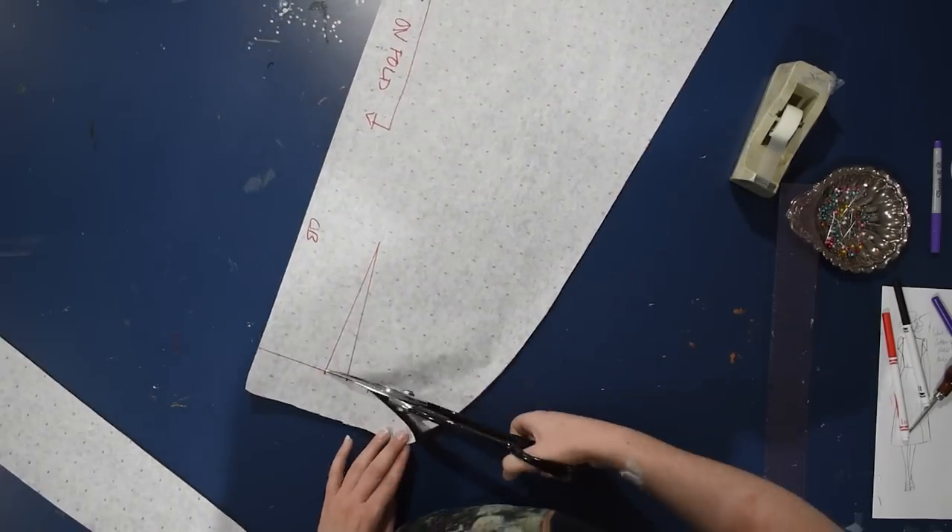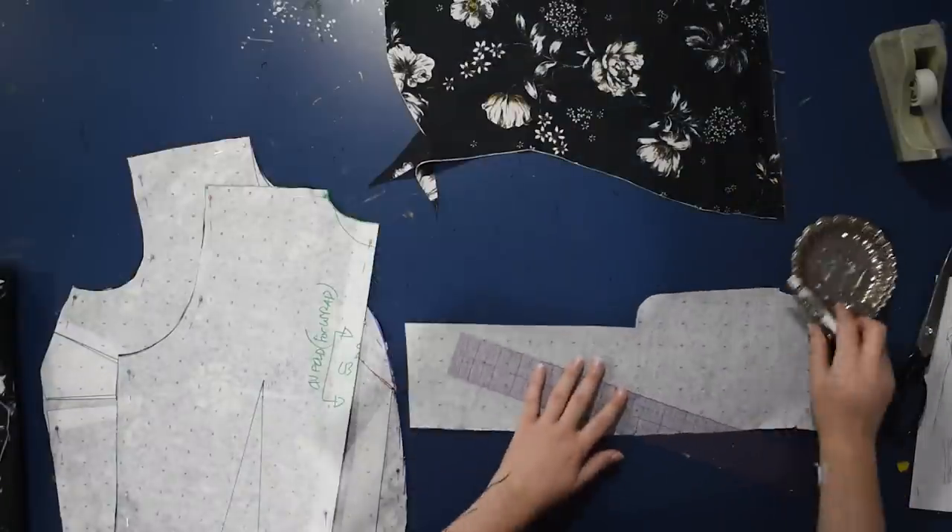Now I have the back with its dart still closer to center, and I need to cut this on the center back on the fold because it is a wrap dress — there's no back opening of any kind. So it's just a slightly curved hem, a slightly flared skirt — not the full A-line, just gently flared. There's no rule that says you have to open up both darts into your A-line; do as you wish.